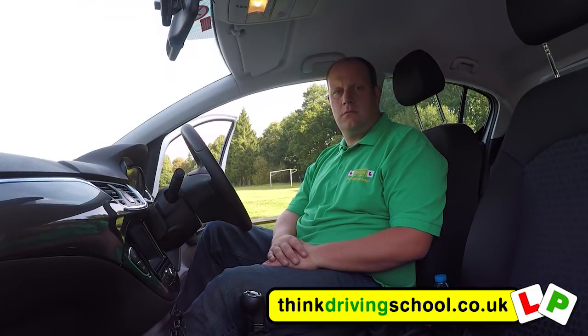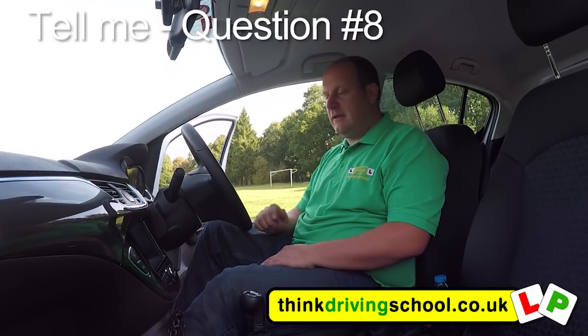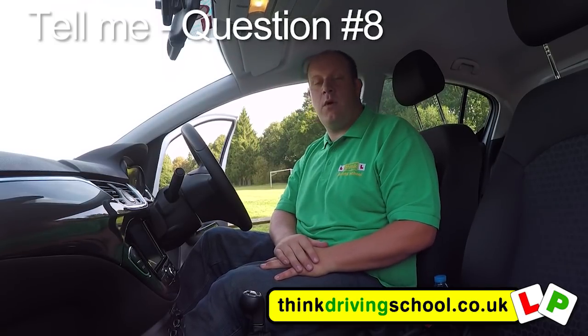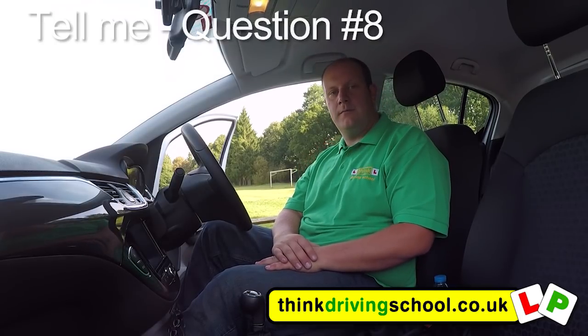Can you tell me how you'd check the brake lights are working on this car? We need to turn the ignition on. I can put my foot on the brake pedal and make use of reflections in the mirror to see if they're working. If there's somebody with me, I can ask them to stand at the back of the car and check whilst I press the brake pedal.